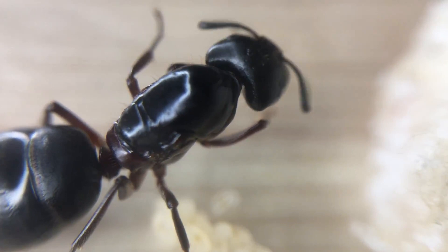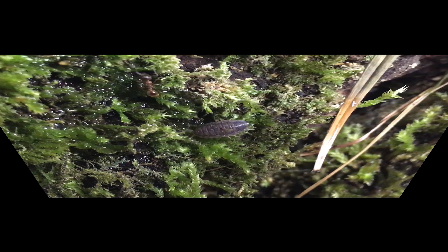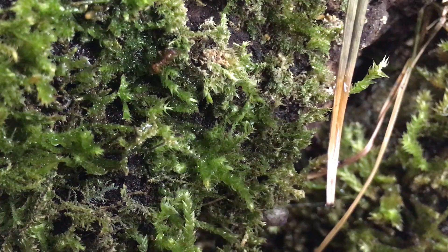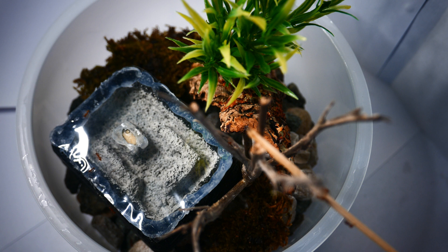Keeping ants in a conventional test tube setup is great, as you get very clear visibility of your queen ant and colony. This is perfect for colonies in their founding stages. A natural setup really does give a different experience of keeping ants. When keeping ants in a tube, although a lot of ant keepers are happy with this setup, I find sometimes it's nice to escape the feeling of seeing your ants in almost a laboratory setup.